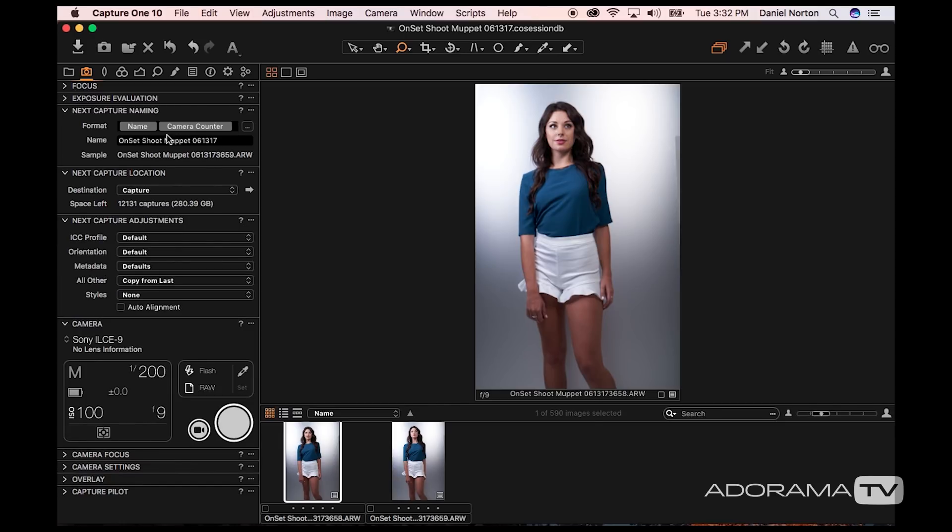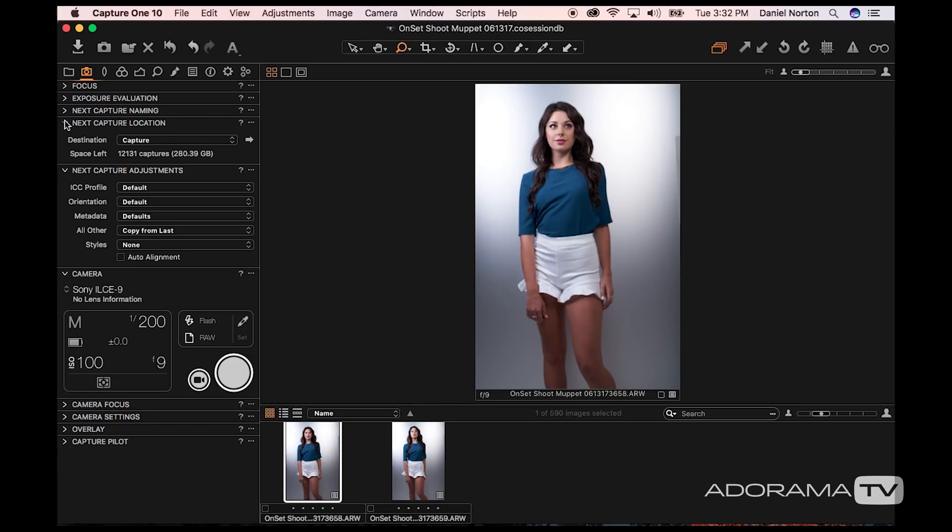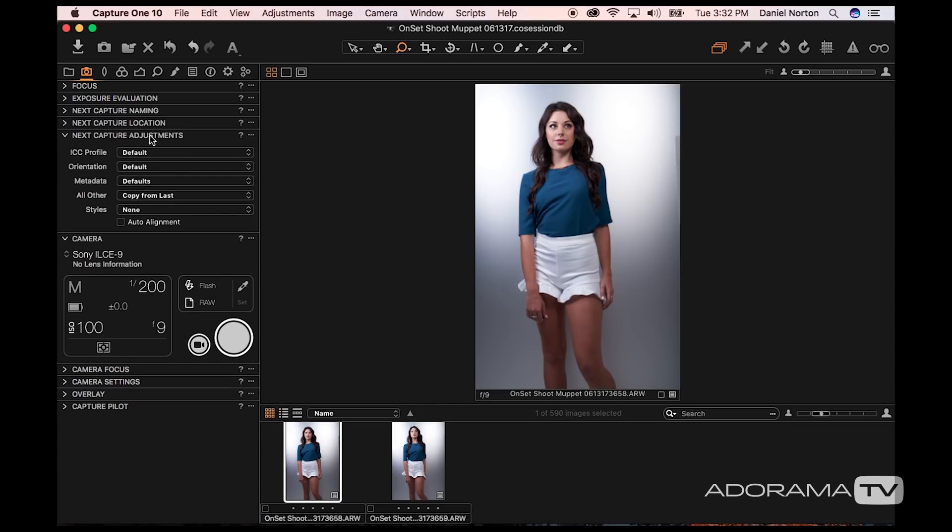For capture naming, I don't usually change it, but if you're doing a fashion catalog and she changes into outfit number four, five, or six, you can change the naming so that the next shots are labeled accordingly. The location setting I also don't usually change once I start shooting. This right here is something I usually set right at the beginning.